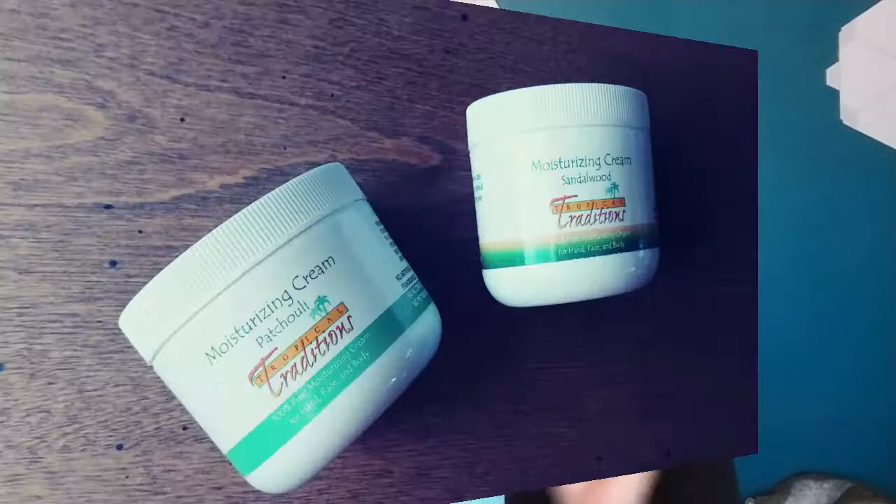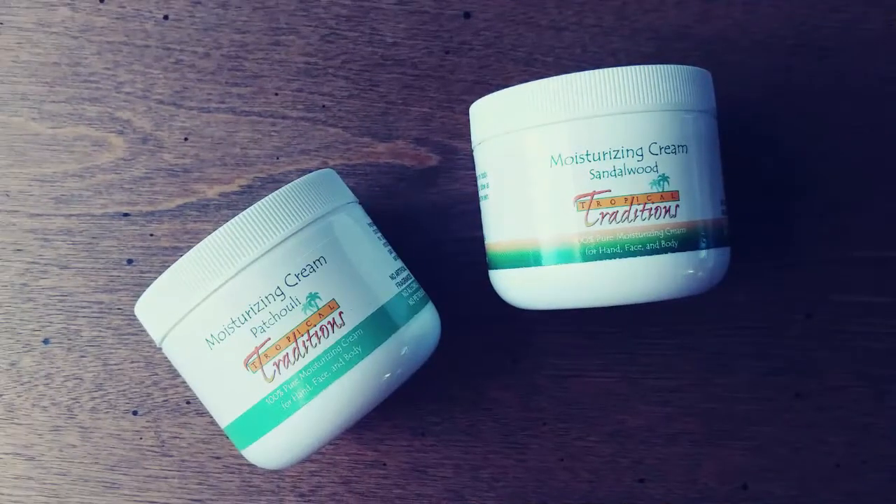The first product I'll share is Tropical Traditions moisturizing cream — a coconut oil-based cream that's really thick. I scoop a little out with clean hands and massage it into my hands at night before bed. Because it's oil-based, it takes a little time to soak in, so I try to apply it five or ten minutes before lying down. It works really well for my skin here in Colorado and has clean, non-toxic ingredients.